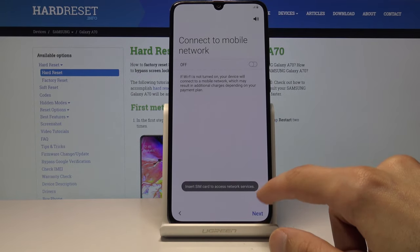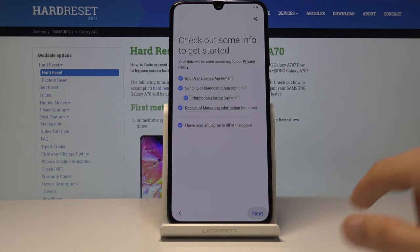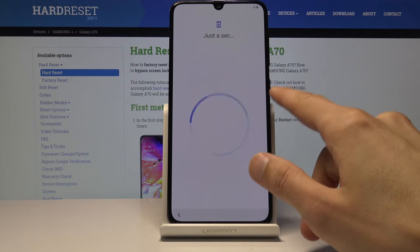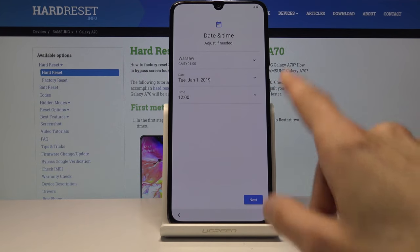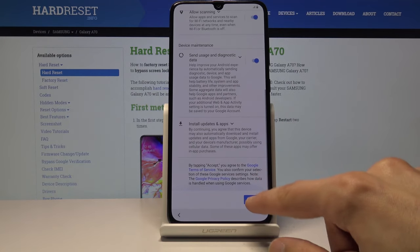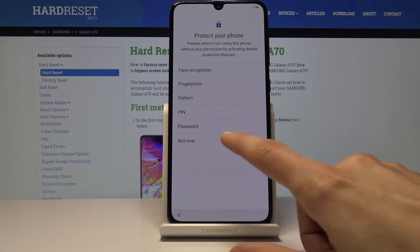Let's continue on. If you had a Google account, you won't be able to skip it like I did. You will actually have to connect to it and confirm it later on — that's one of the drawbacks. But as you can see, I was able to skip it because I had logged out before.